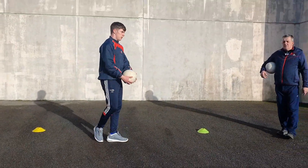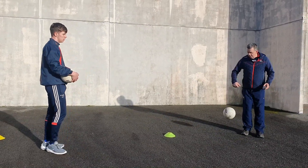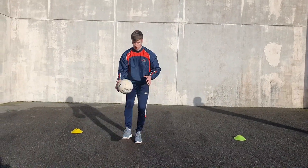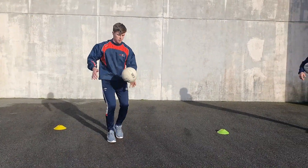We're done, Dan. Just take a breather there a second. Now we'll bring in the hop - we'll hop at the right solo with the left, and just coordination again. Everybody who wants to be a good footballer: left hand, right hand, left leg, right leg.